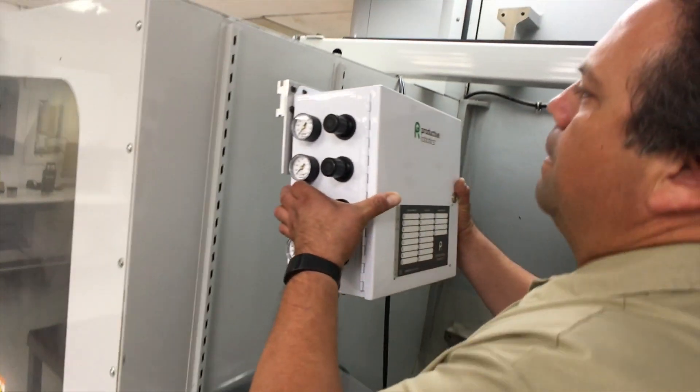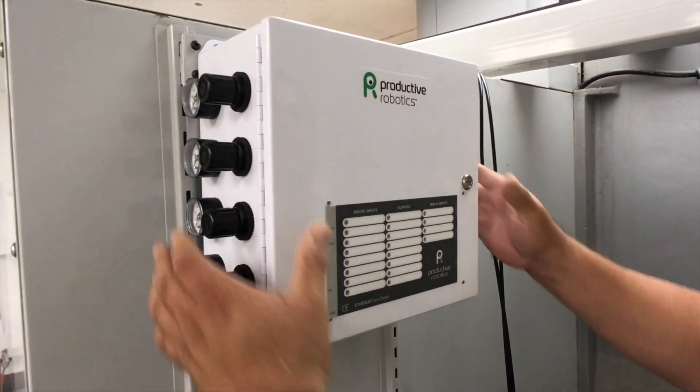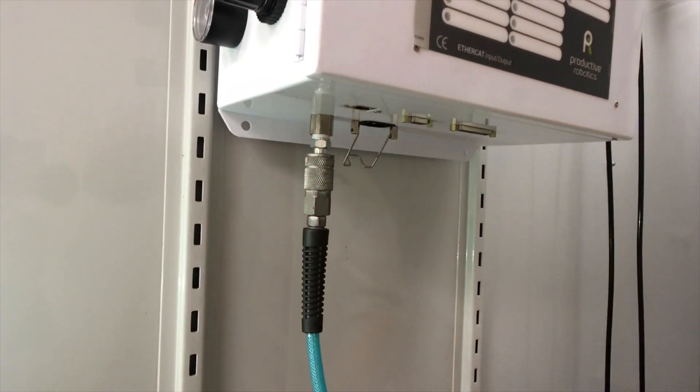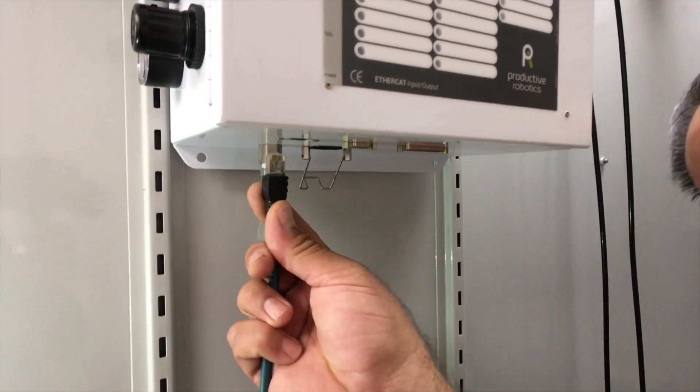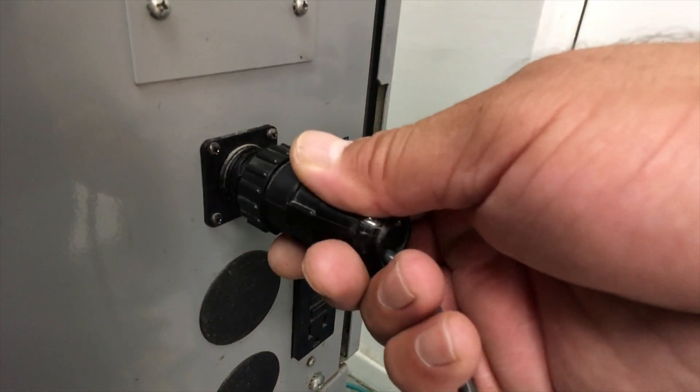The CNC package includes the GEI, a general equipment interface that hooks up simply with your CNC machine, which manages air, ethernet connection, and the encode signals standard on most machines.